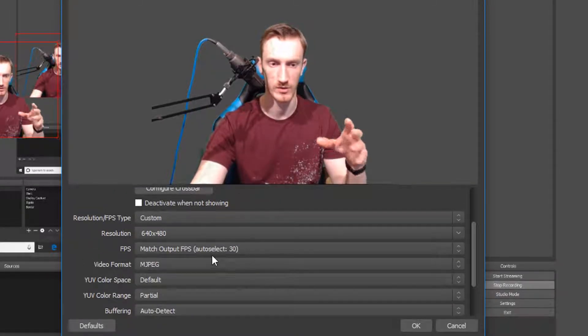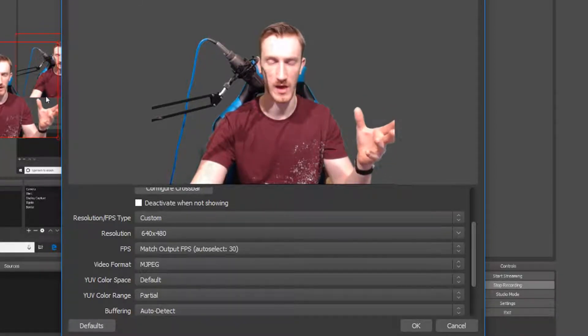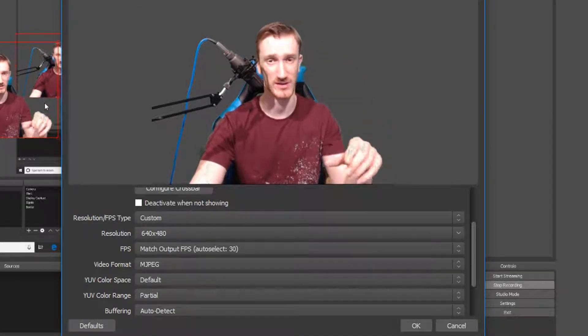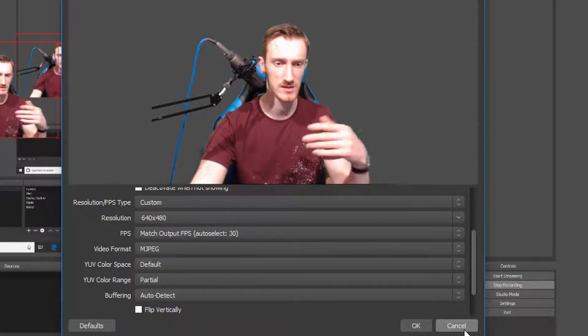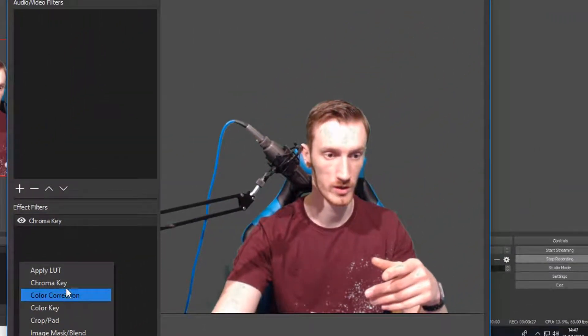You're going to have your settings open for your camera. If you're doing this for streaming, change the settings to similar to what I've got here because you're going to be very small on the side of the screen — you don't need full 1080p picture quality. Pause it and go through those settings. Then right-click on yourself and go to Filters.